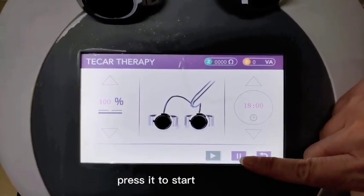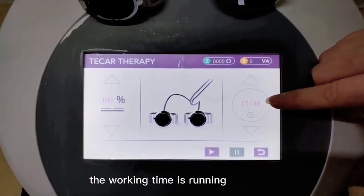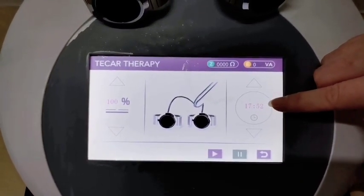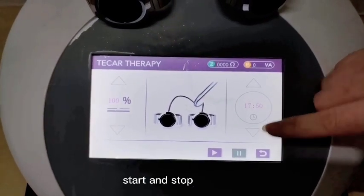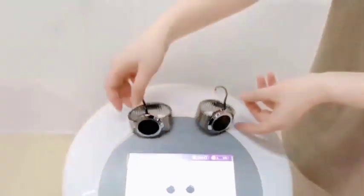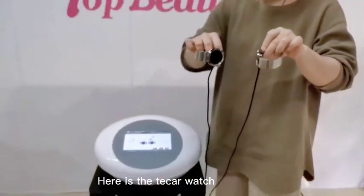And this one is the start/stop button. Now it's working — the working time is running, which means it has started working. I will show you the two watches.